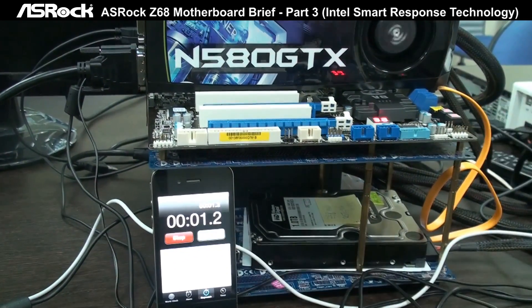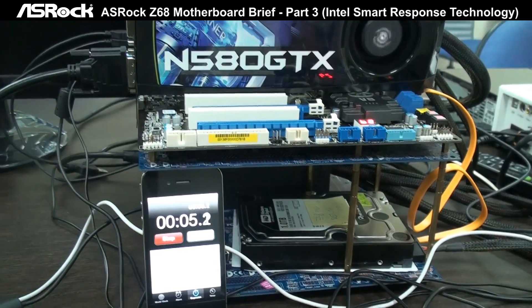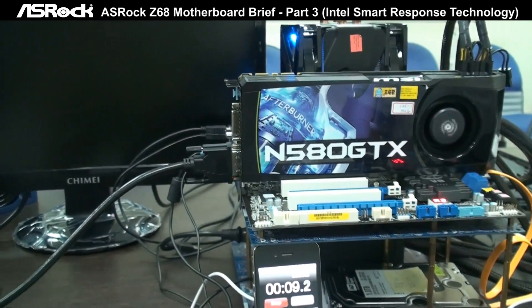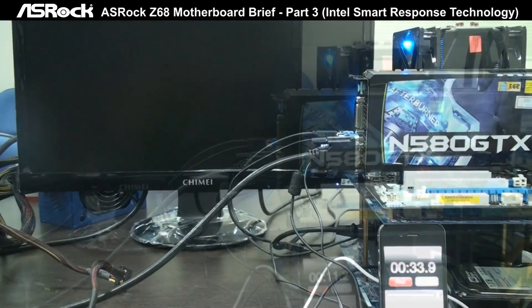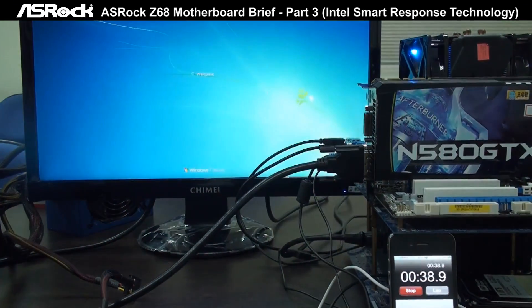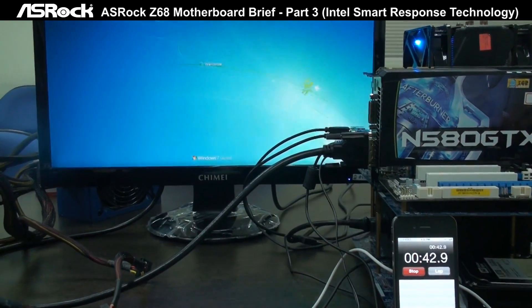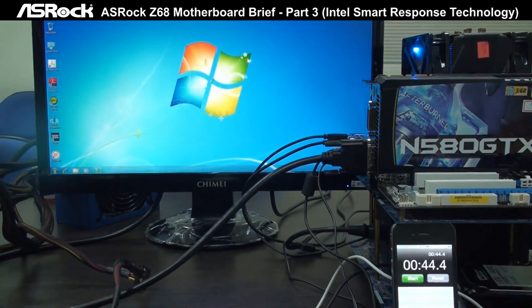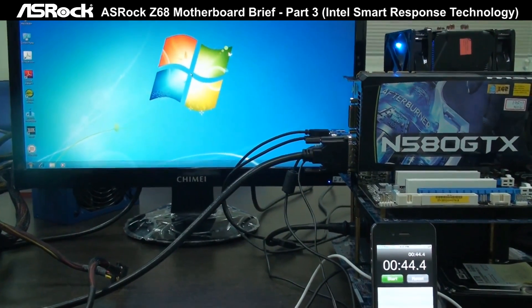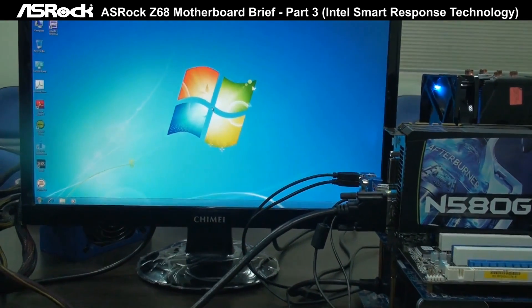Here we go. It takes 44 seconds to boot up the system.